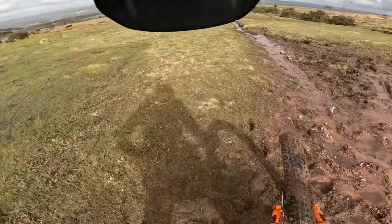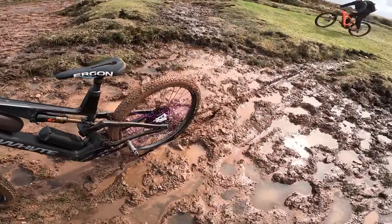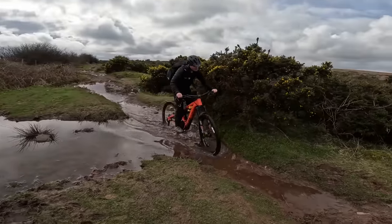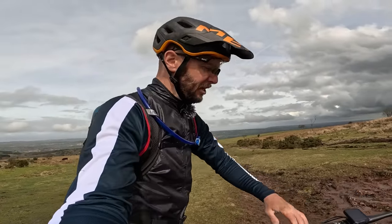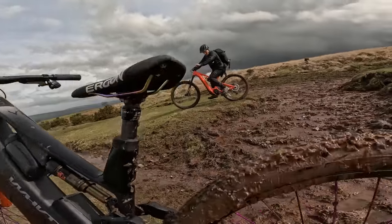The Epic is throwing up all kinds of weather. It was looking nice and dry at the bottom, and now it is absolutely knocked.